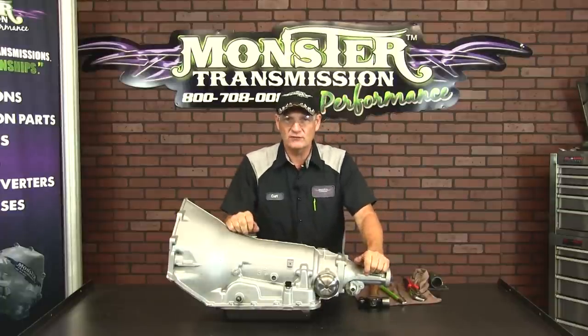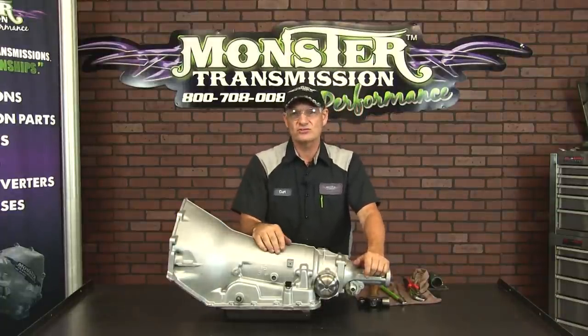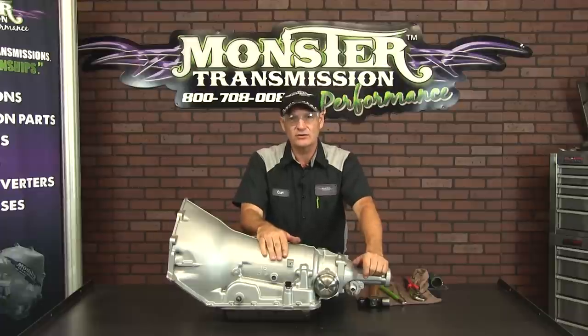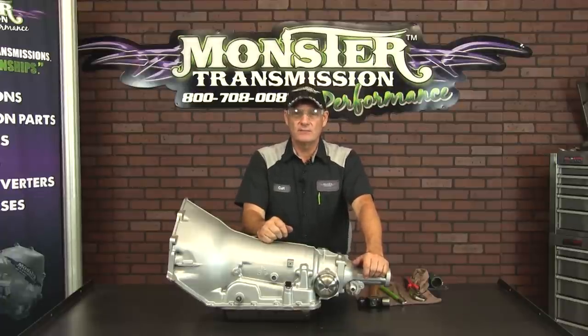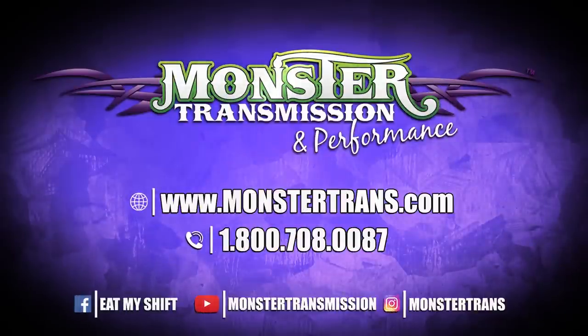That's how you reinstall the governor assembly. If you have any further questions on shift performance or governors on this transmission or other transmissions, feel free to give us a call at Monster: 1-800-708-0087.